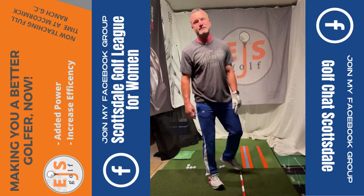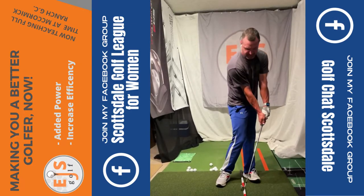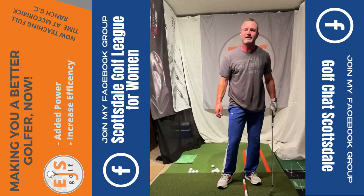Real solid shot, guys. This will fix your impact condition so you'll feel like you're coming through more like this instead of like that. Try it out.